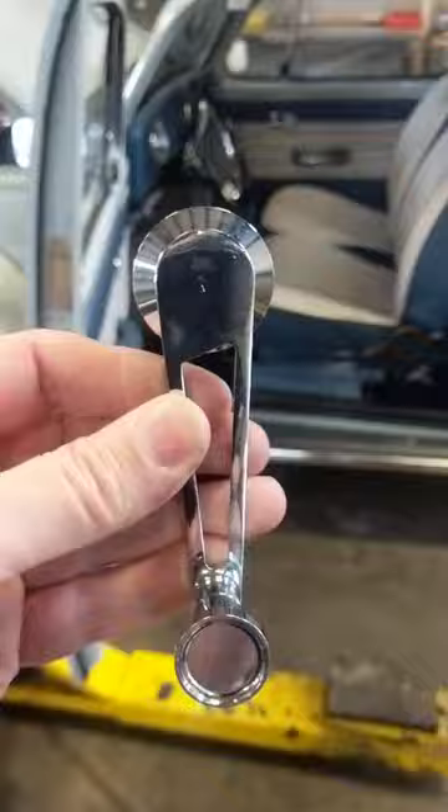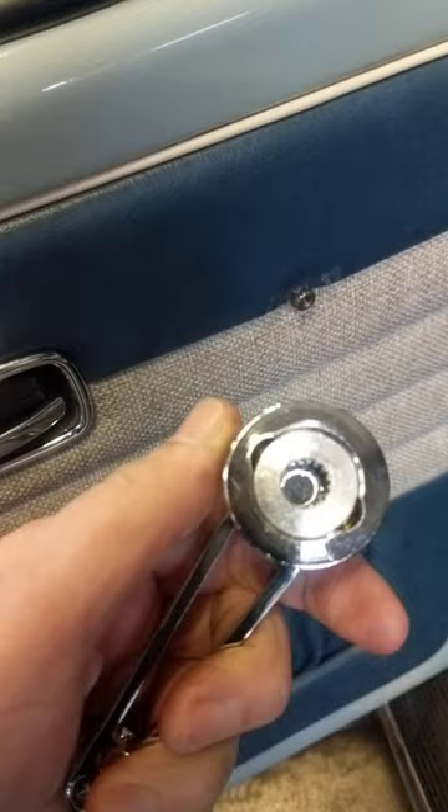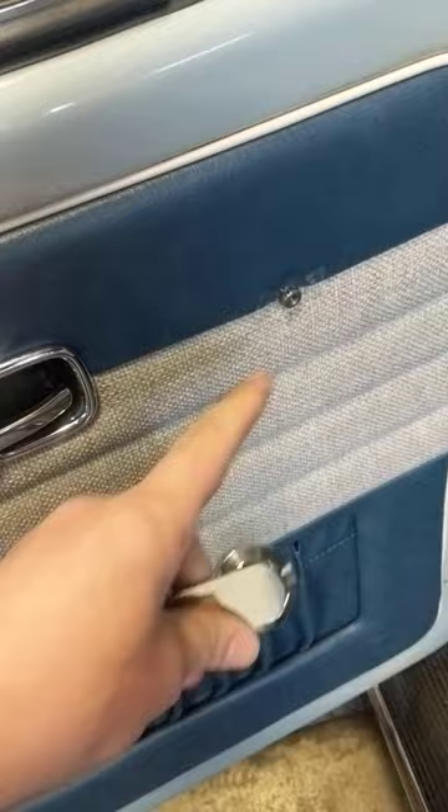Of course, they don't want to stay on. They have three grub screws that hold it in place and it still came off. You can see there's an insert here, but those grub screws did not want to hold on the teeth. The original style handles would go on here.